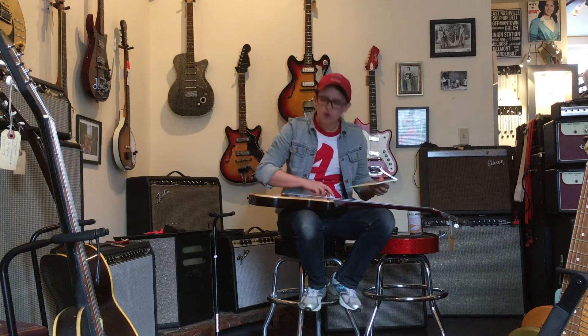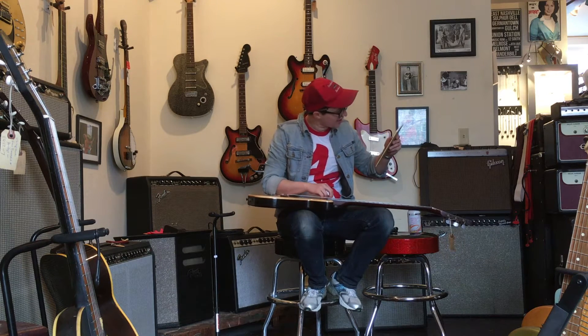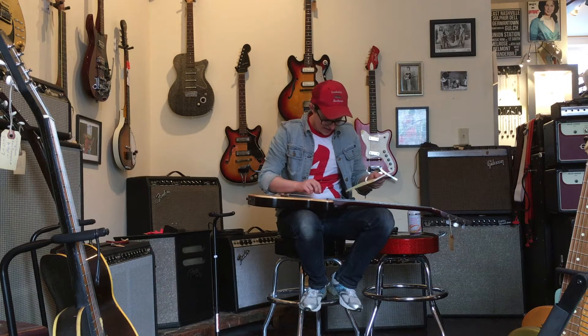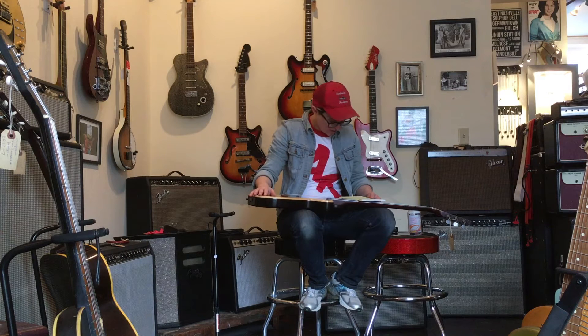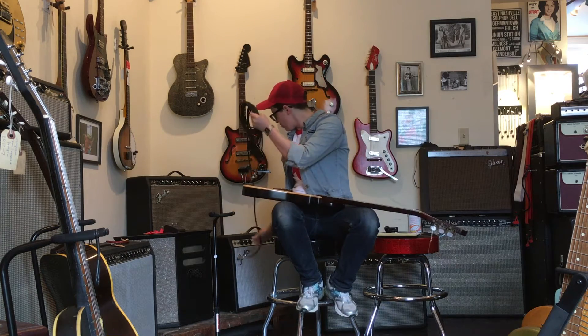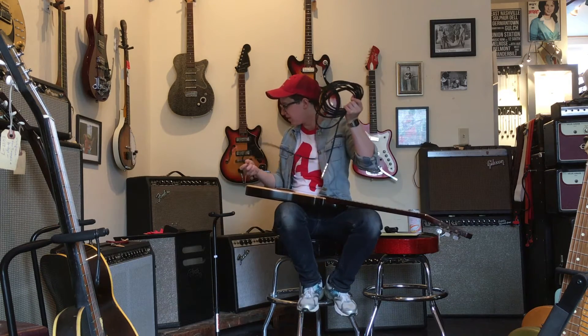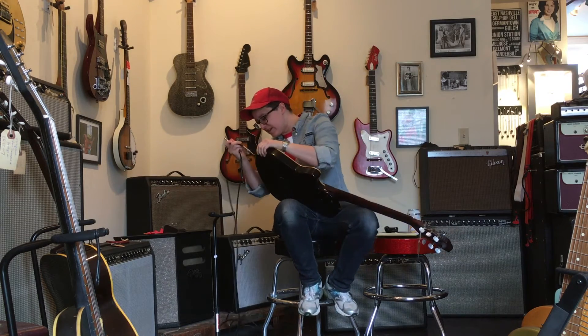It has so many controls. I have drawn a little diagram here that I copied off of the internet and it no longer looks consistent with this thing and I just don't know what to do. These things are known for their superb plugged-in sound. I don't know if they achieved that by plugging into a Silverface Deluxe, but that's what we're going to do today.